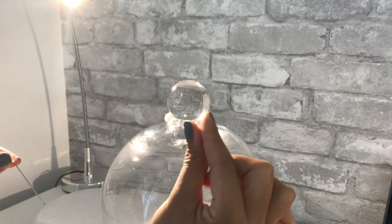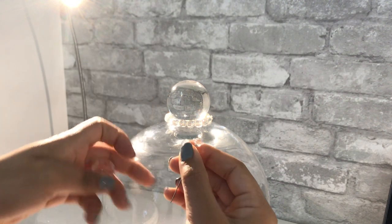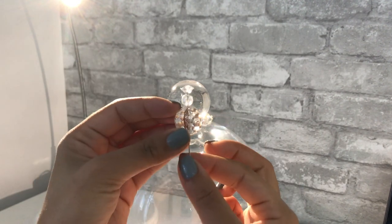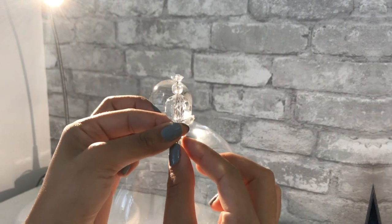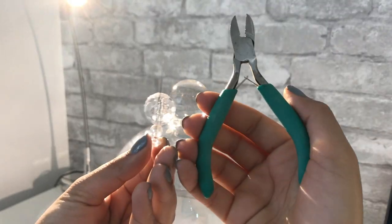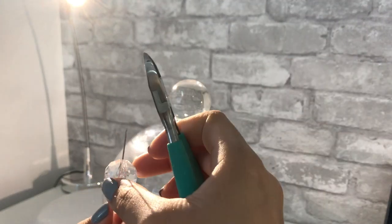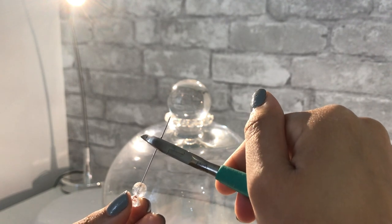I took one of the beads from the strap, put it through a pin, and added a bigger-size bead next, so I could glue that at the very top of the cloche. I did use wire cutters to cut the pin — that was pretty hard.